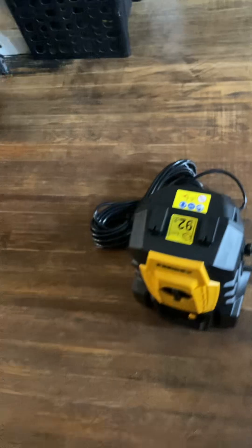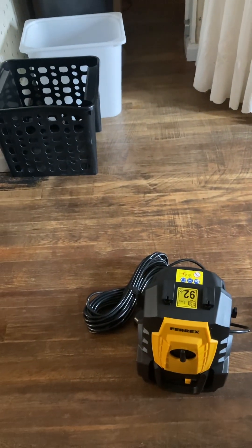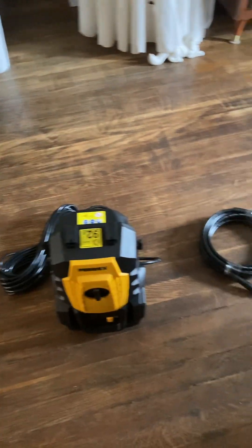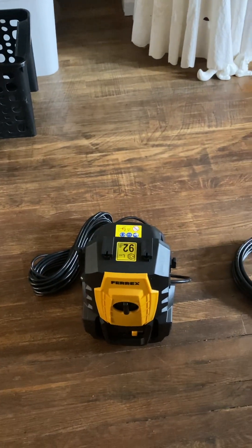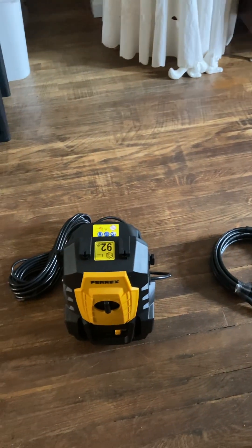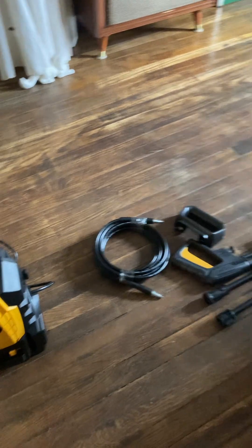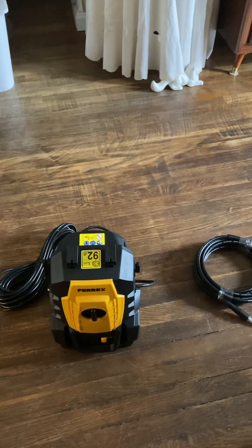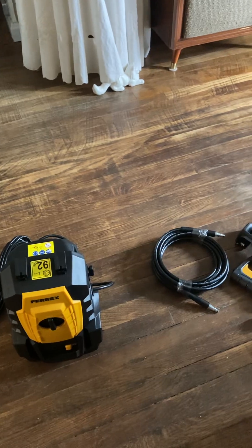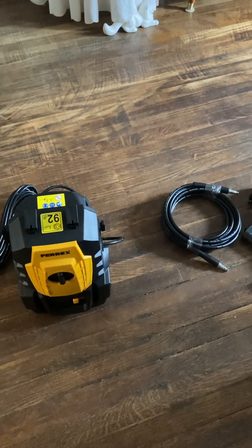I mean, this is really small — I really like this. I'm hoping it's really going to work good. I use this to clean my cash registers and a lot of my stuff, and I like to break it down and store it away when I'm done. I'll let you know how it works. It was 60 bucks.